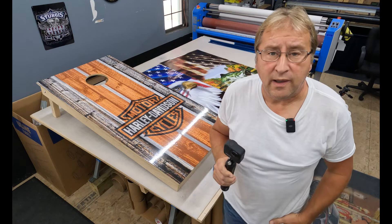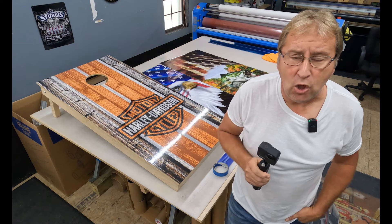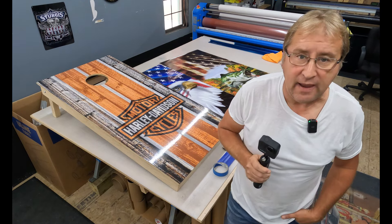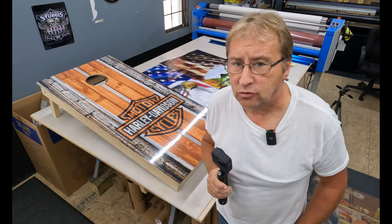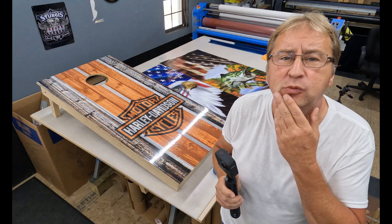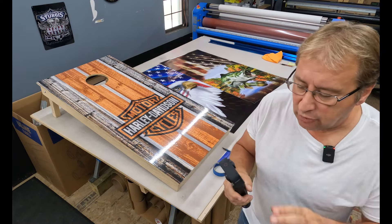Hello everyone. My name is Greg with Let's Print Big, and today I'm going to do a little video and talk about our cornhole wraps. We're going to do a little install, show you how easy that is, and go over a couple questions we tend to get constantly.